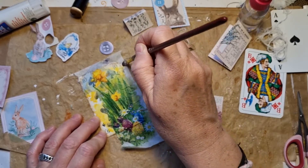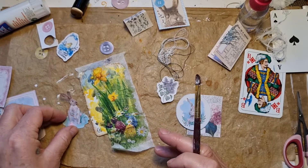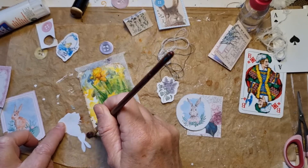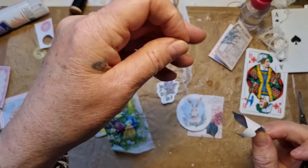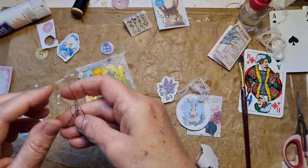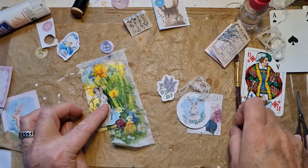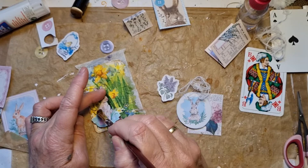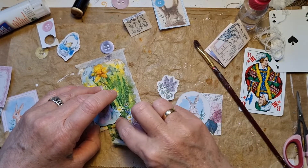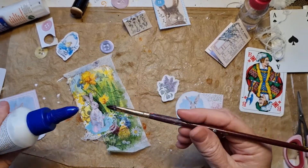Then I was thinking of putting this little bunny on there. I fussy cut them out all the way. But underneath I would like to put some of this black thread, and then underneath here I want to put some white thread — just because I love texture. Some glue.